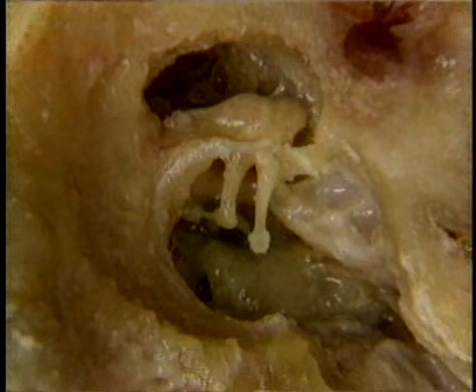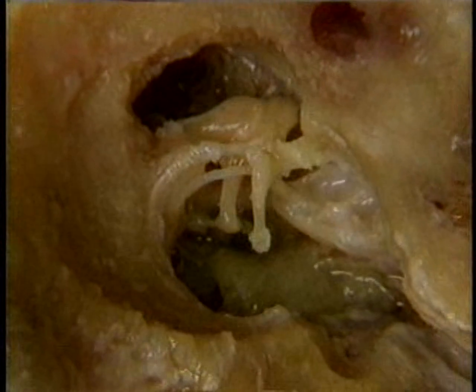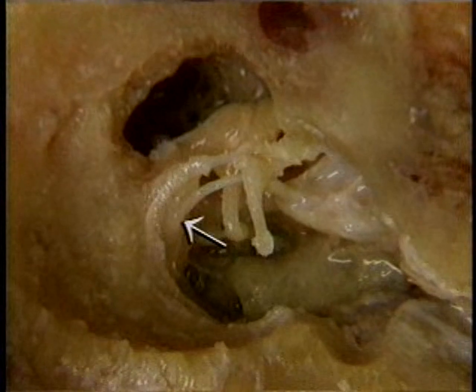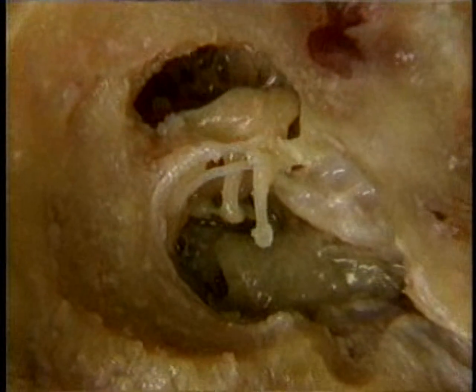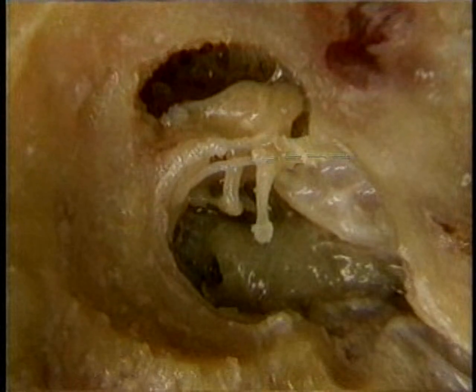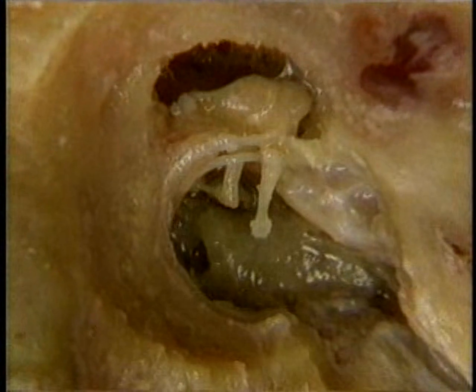Lastly, we'll add to our picture of the tympanic cavity one highly unusual nerve, the chorda tympani. The chorda tympani, a branch of the facial nerve, emerges from bone back here, passes between the malleus and the incus, and leaves the tympanic cavity up here on its way to join the lingual nerve. As we saw in a previous section, the chorda tympani conveys the sense of taste to much of the tongue.